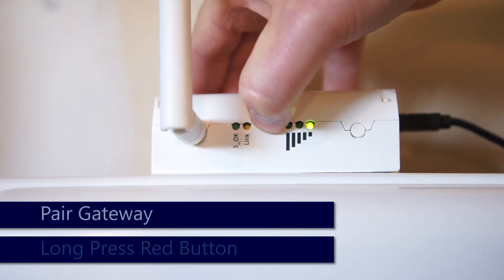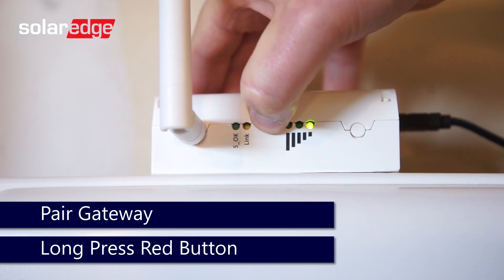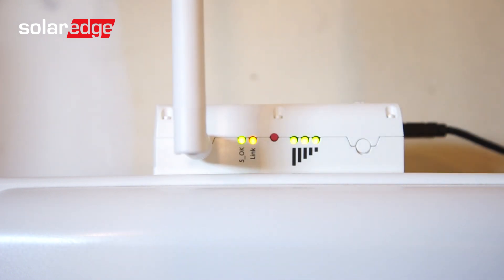To pair the gateway, press on the red button and hold down for approximately six seconds until all lights turn on, then release. The lights will flash for approximately five minutes.